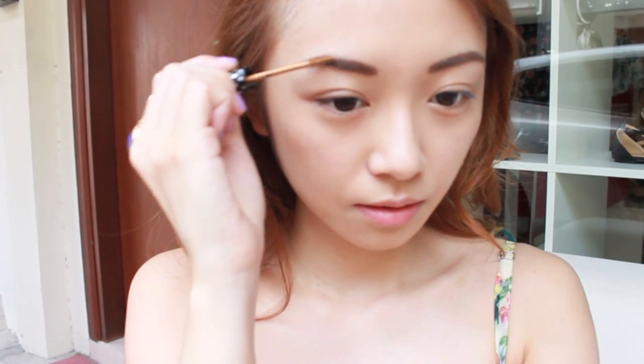My brows really need some fixing here. I'm gonna fill in my brows with an eyebrow pencil. I don't like that it looks so harsh, so I'm gonna use the brow mascara to soften my entire look.